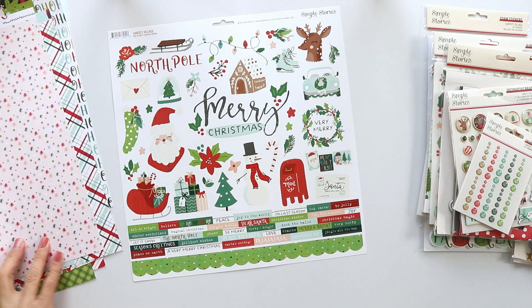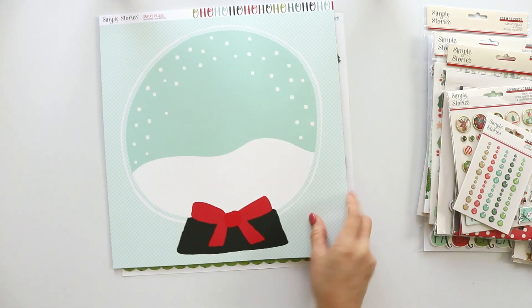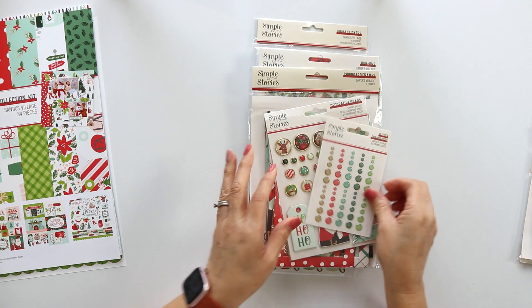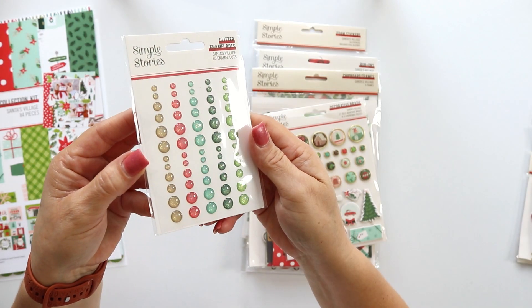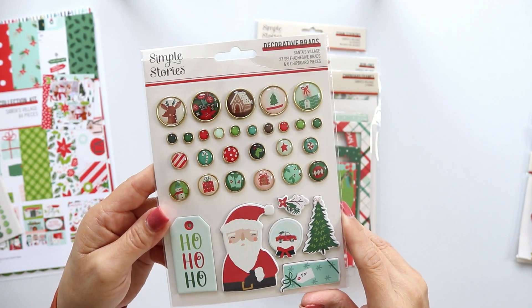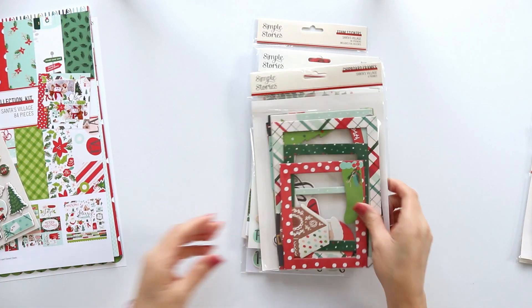You can also buy these papers individually, and the stickers, if you don't want to have the collection or you want to add more papers. Now let's take a look at the enamel dots, which have glitter. These are the decorative brads. Just beautiful.